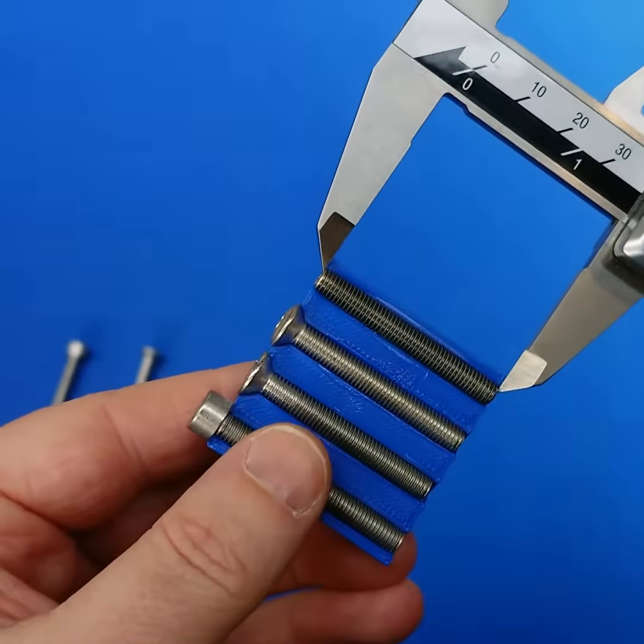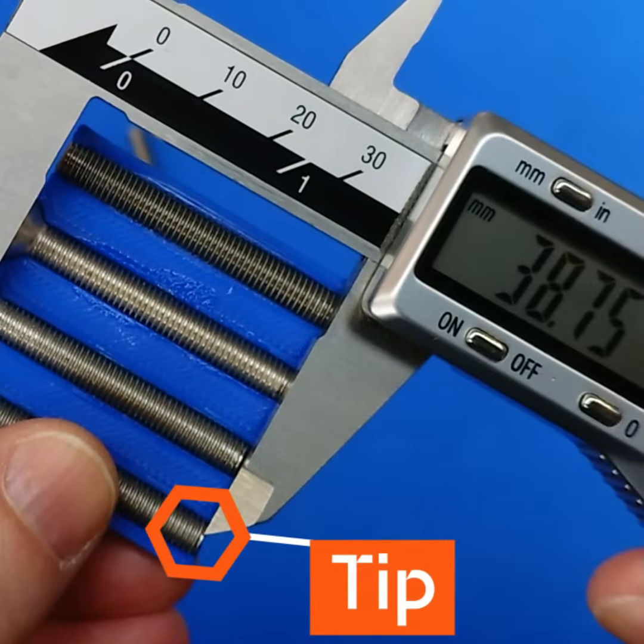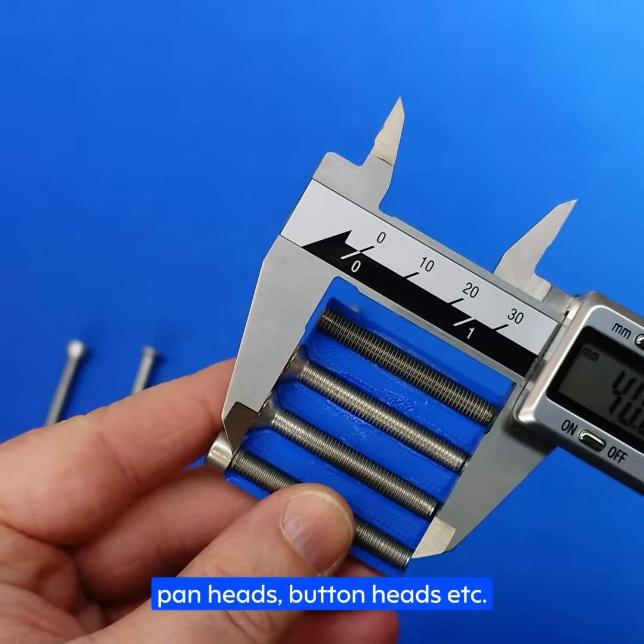Let's start with the cap head. On this type of screw where the head sits above the workpiece, we measure from below the head to the very end of the threads. This is the same for hex head bolts, pan heads, button heads, etc.